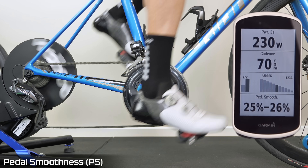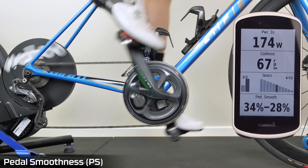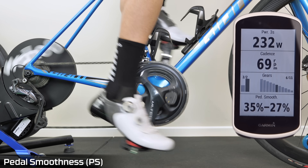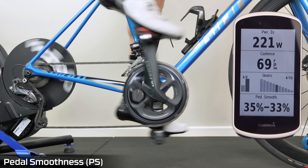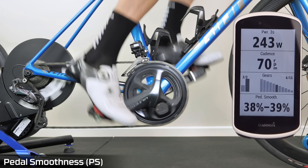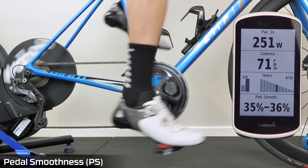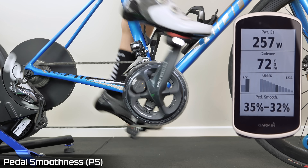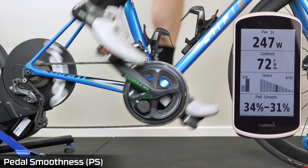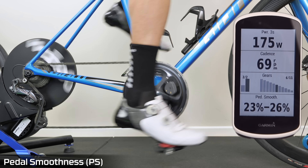Now for me to try and artificially make 100% smoothness, I will try and apply force in full circles. This does get uncomfortable as I push. I'm not even topping out at 40% — very motor-like. That's very uncomfortable — just trying to push over the top, pull back, and pull up. Just not efficient.